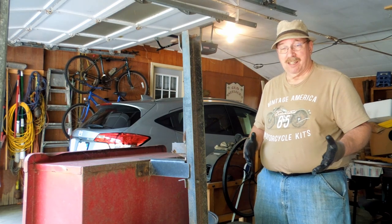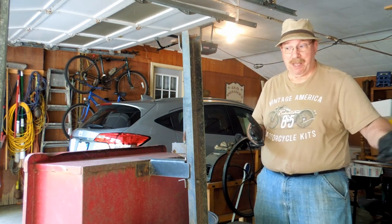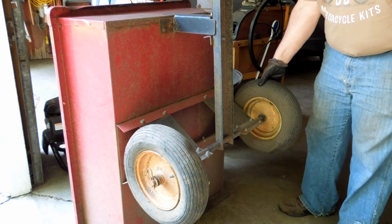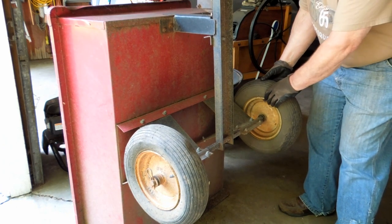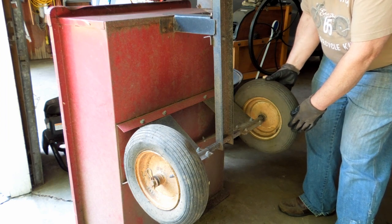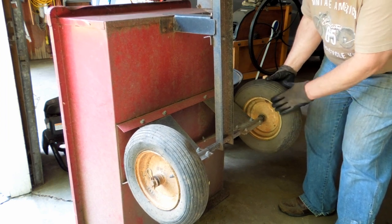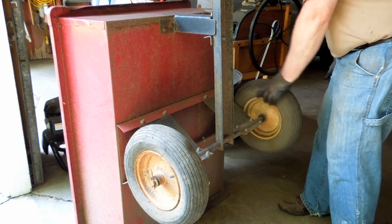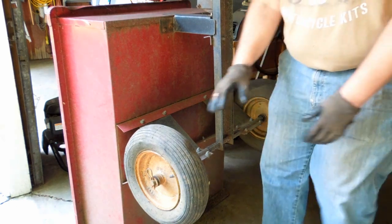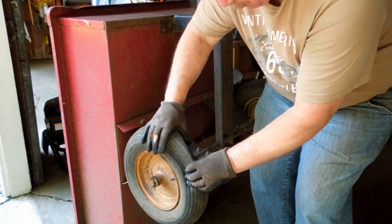One of the problems with having things that don't fit inside is not enough storage space. Sunlight has a detrimental effect on rubber — it will cause it to decompose. This one is weather checked and cracked all over the place. This one is weather checked to the point where it no longer holds air.